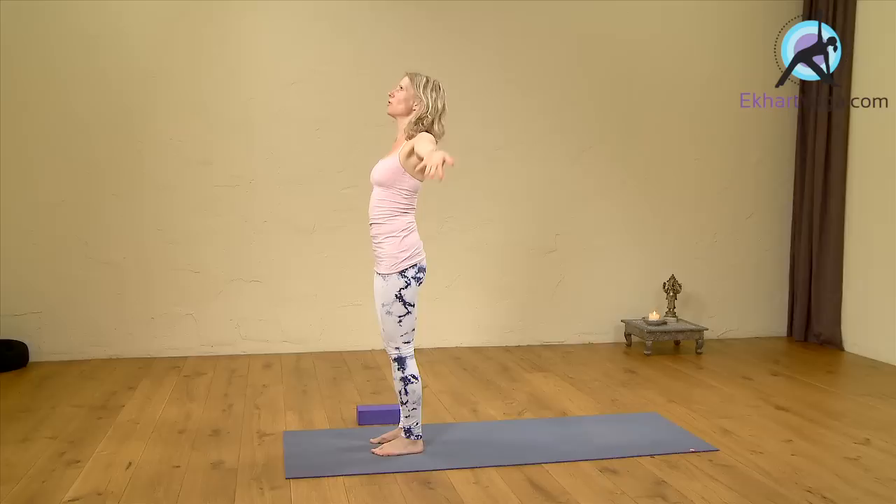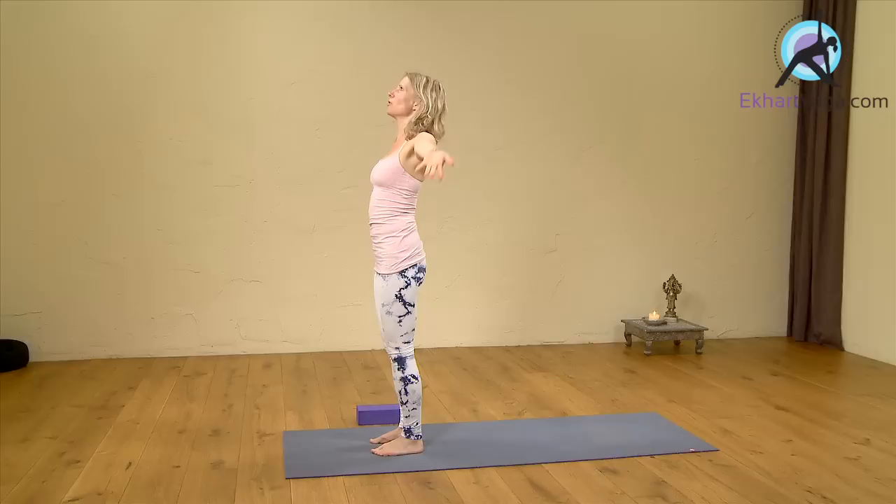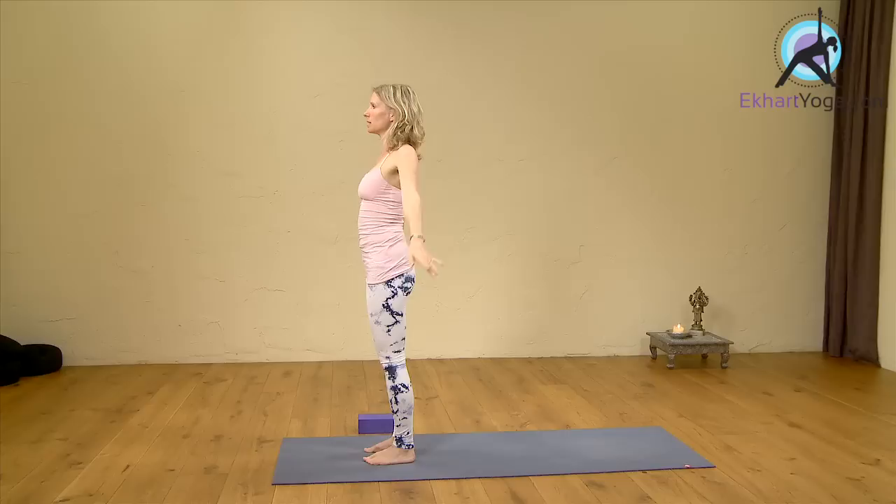Now begin to straighten and engage your legs as well. Legs straight, engage. Inhale, turn the arms out and lift. Look up. Exhale, release again. Legs still engaged. Inhale, lift. And extend. Exhale.